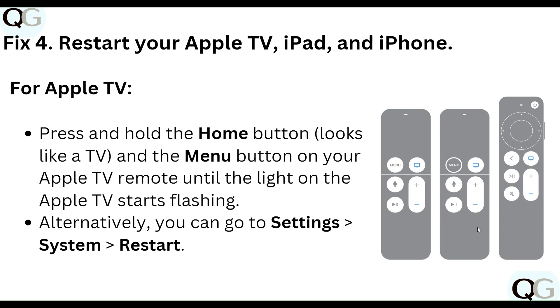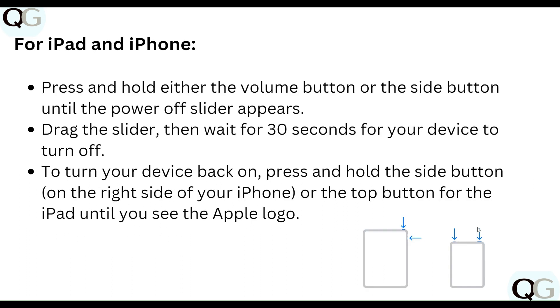For our fourth step, restart your Apple TV, iPad, and iPhone. For Apple TV, press and hold the Home button and Menu button on your Apple TV remote until the light on the Apple TV starts flashing. After that, you can also go to Settings, then System, then Restart.